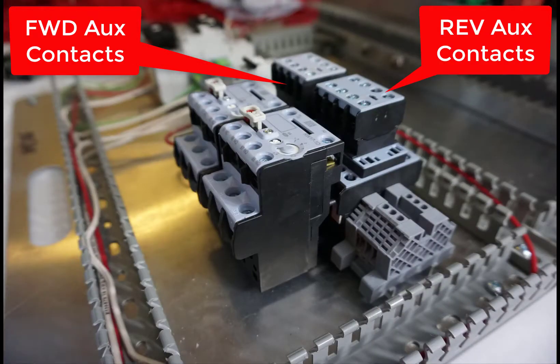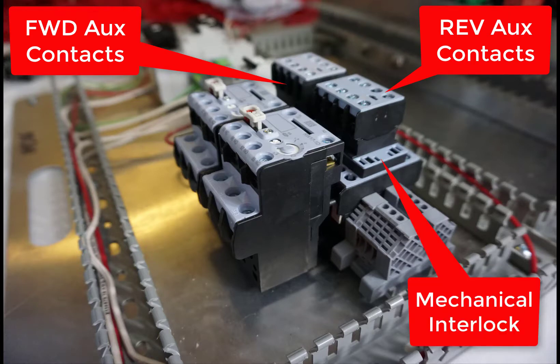You've got the auxiliary contacts, the reverse auxiliary contacts, and you've got the mechanical interlock that is installed also at this point.